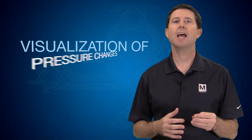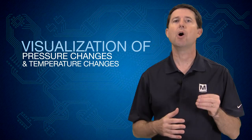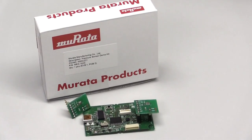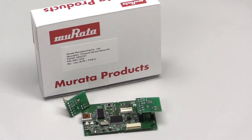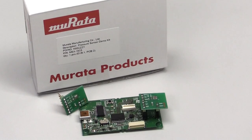Murata's evaluation kit allows for visualization of actual pressure changes and temperature changes over a period of time. The evaluation kit includes a motherboard together with two identical Murata barometric pressure sensor daughter boards.